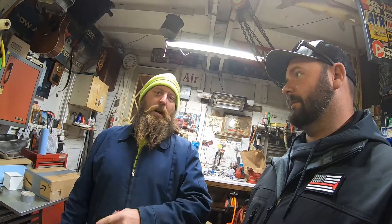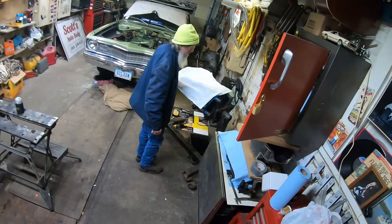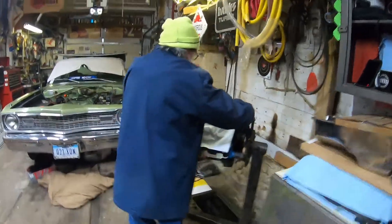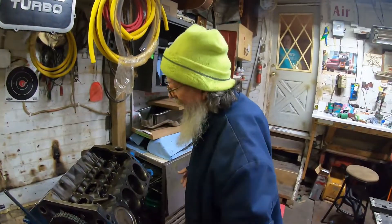Like, share, subscribe, and hit that notification bell — ding ding ding! How's the 360 coming? I'm still trying to figure out what cam combination I want for this motor. Tune in next time.